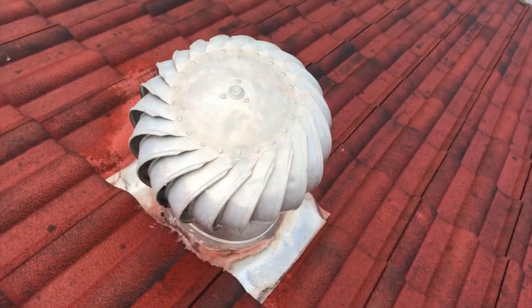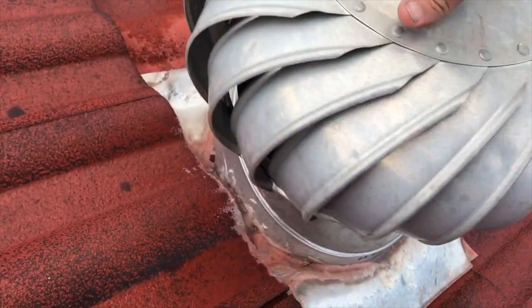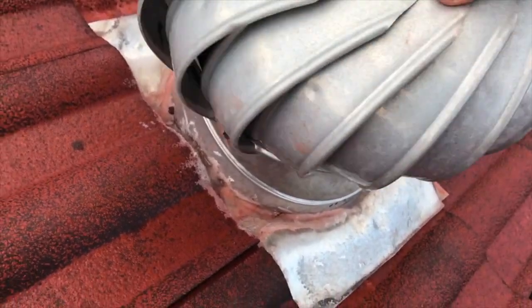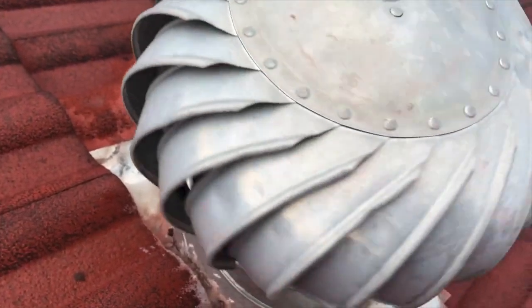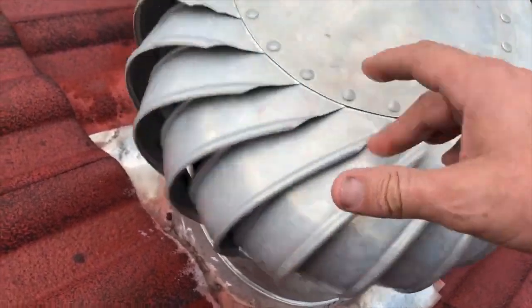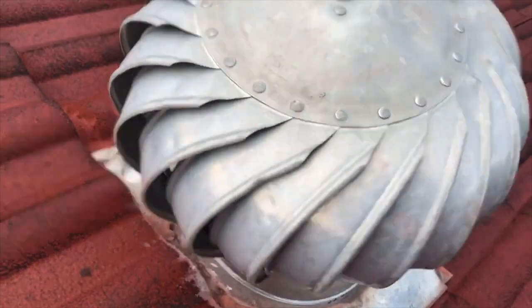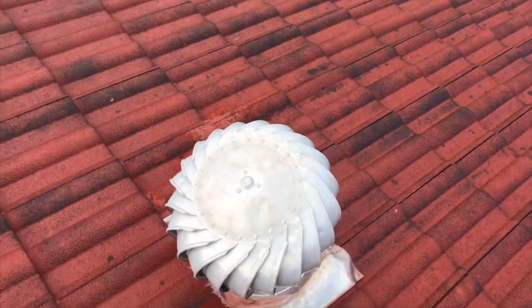This is an old roof vent here and what they don't tell people is their bearings wear out. Listen to that. It happens — so we'll replace that and get it done.